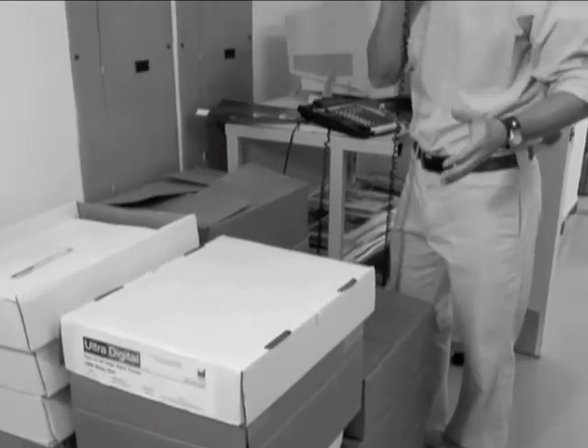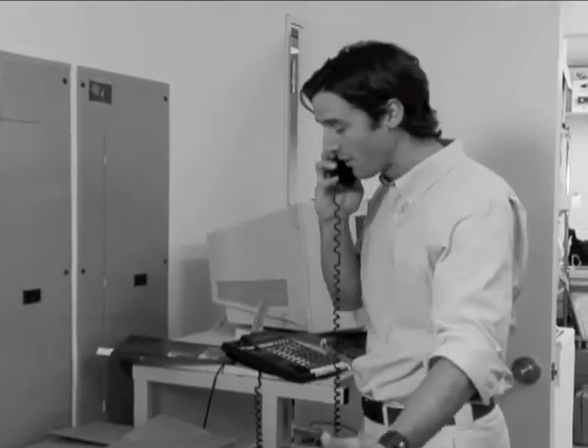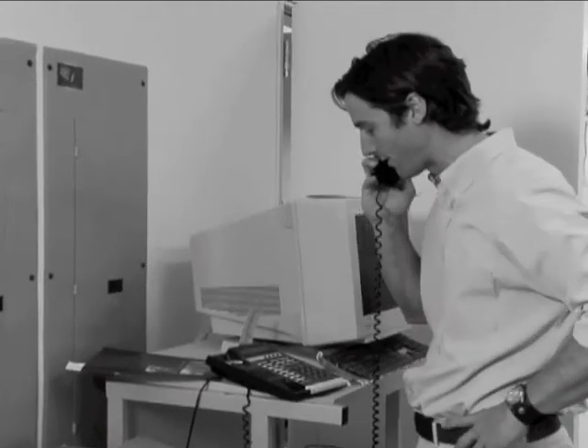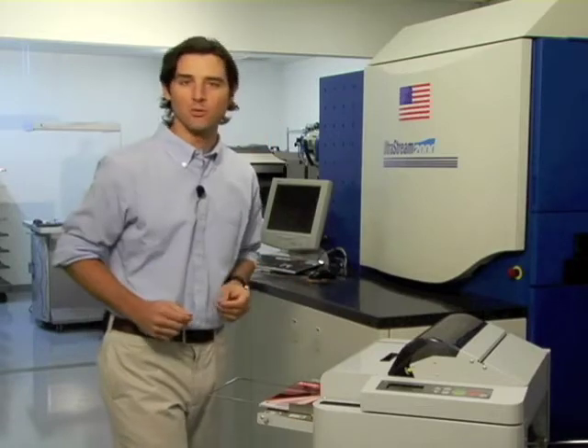Before the ALM, I had to send large lamination jobs of 100 or more sheets out, because I couldn't afford the overtime and cost of completing the job. Now, I just load up the sheets and let the machine do the work.